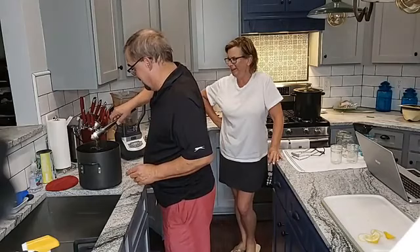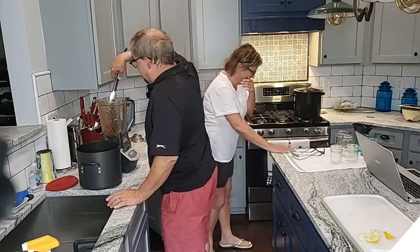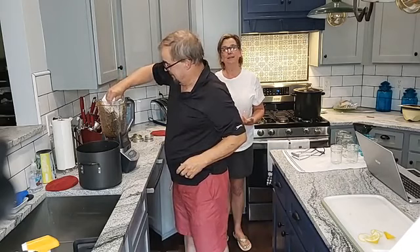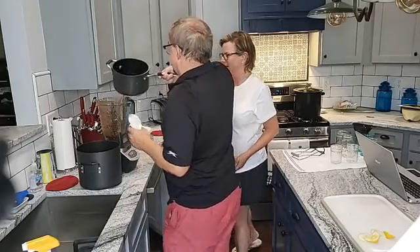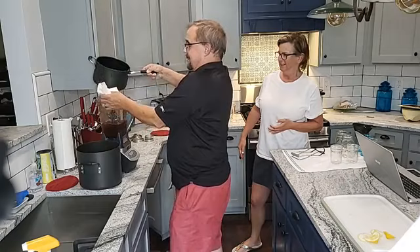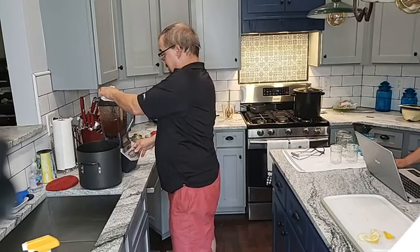Oh man, this is hot! How did I get sticky on me? I haven't even touched any of it. This is a messy mess, people. All right, go ahead - second little batch back in here. It's kind of like the Keystone Cooks.